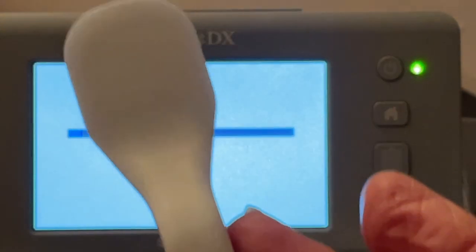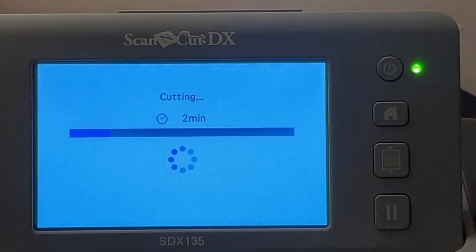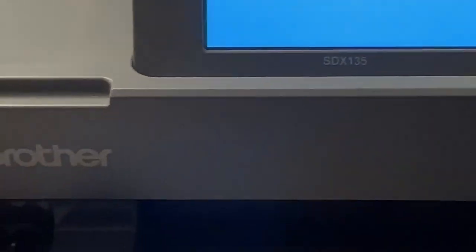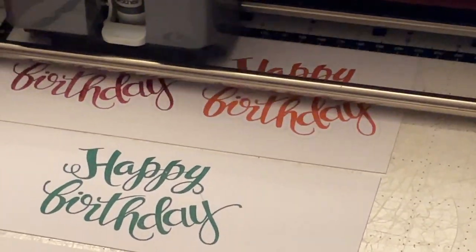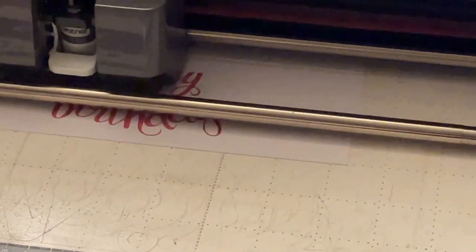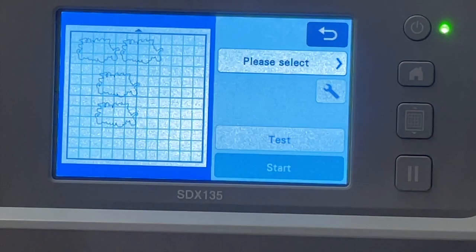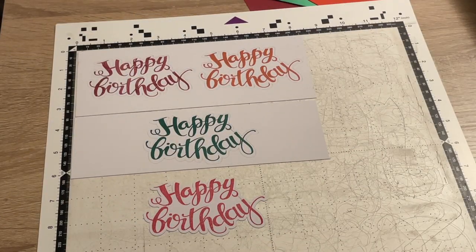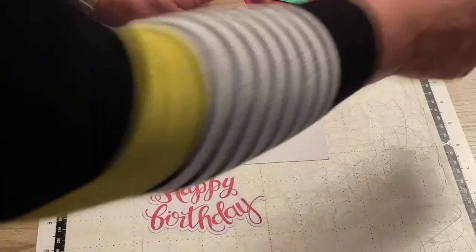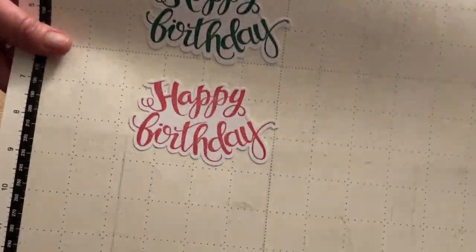We're now ready to cut, so let's say start. I use my little spatula to press down on the card as the machine is working out what it's going to do. There we are — that's done. Back up to the screen, finished cutting, so we'll say okay. Before I take my mat out of the machine I'm just going to check that everything is cut out nicely — and it has, it looks super.